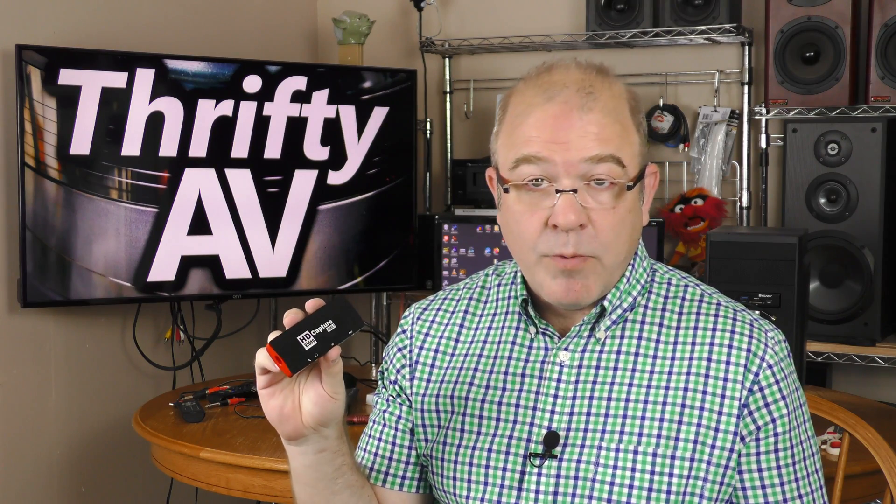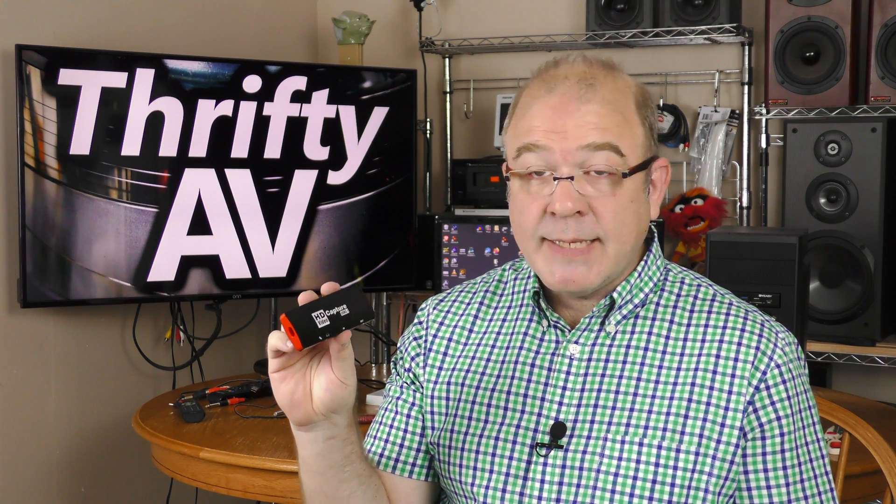This is a BasicColor HD video capture device. It says it's USB 3.1. I'll put that to the test and do some footage tests. That's coming up on ThriftyAV.